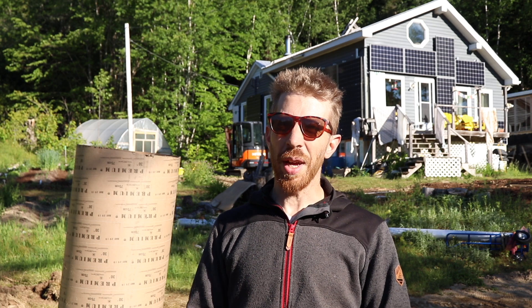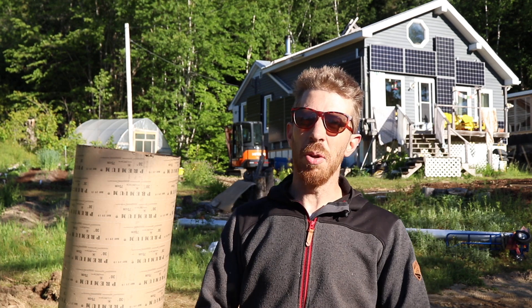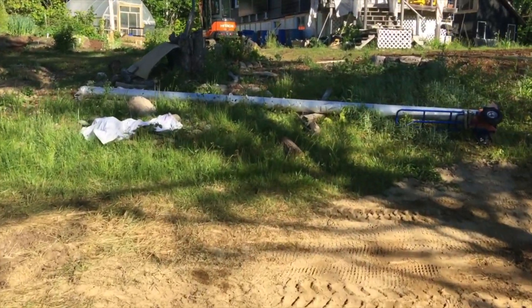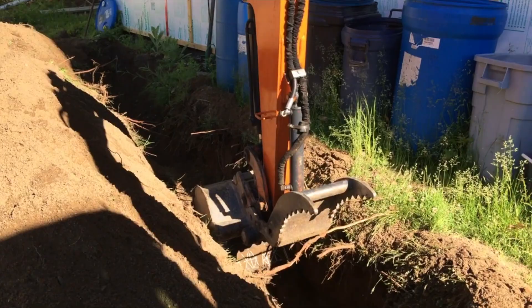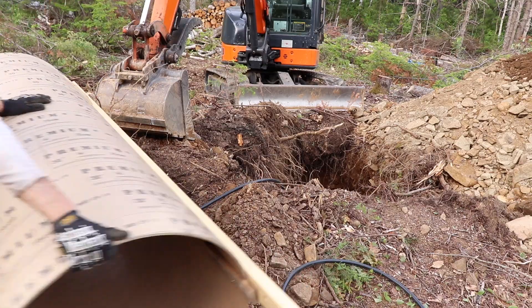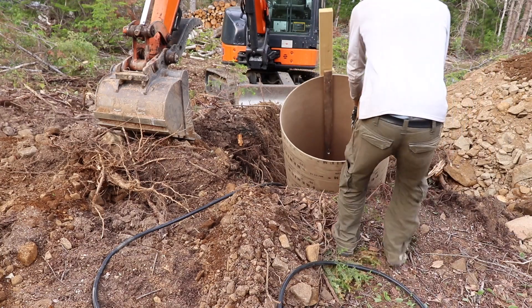Hello, welcome to Solar Life. Today we've got a very special episode because we're going to be installing some more solar panels on site. But because the house is full, we're going to have to install the solar panels in the ground. I've got a giant sonotube that's 30 inches across, a 20-foot aluminum pole, and we're going to put all our solar panels on top of that. We have to get the solar energy from here all the way back up to the house, so I'm going to have to dig a trench from the house all the way down here and then a 7-foot hole to sink that thing into. This is Solar Life.